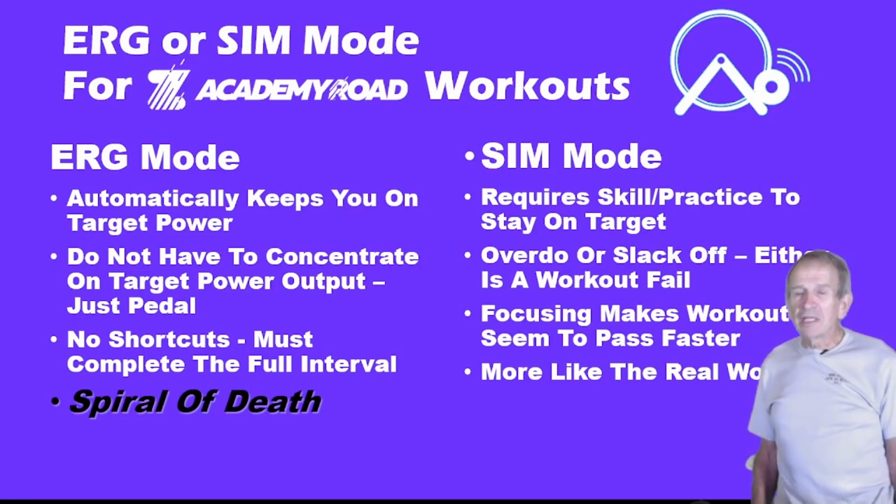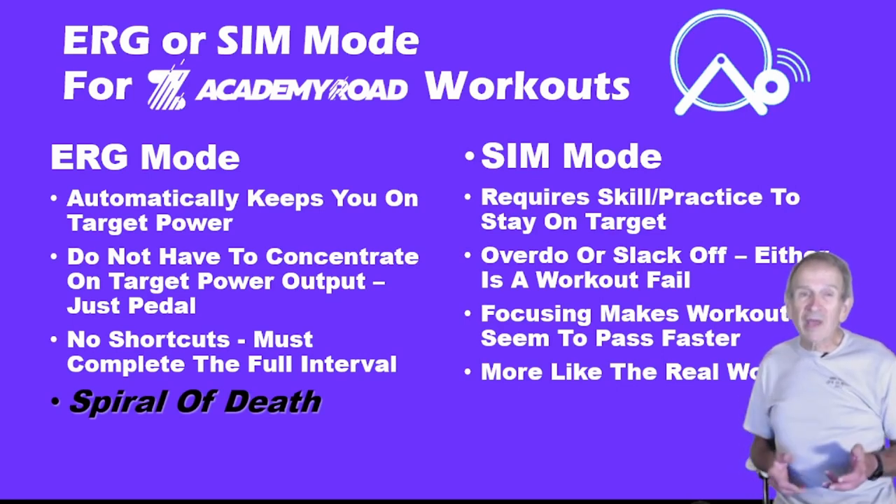The one thing you have to be aware of in ERG Mode is something called the spiral of death. If the target power increases dramatically — say from 125 watts up to 250 watts — the trainer resistance increases dramatically and you might find it hard to turn over the pedals. The slower you pedal, the more resistance goes up, until you can't turn the pedals anymore. The trick is to increase your cadence just before the target power goes up, or switch to SIM Mode for those intervals with a big change in power output, especially for short 15-to-30-second intervals.